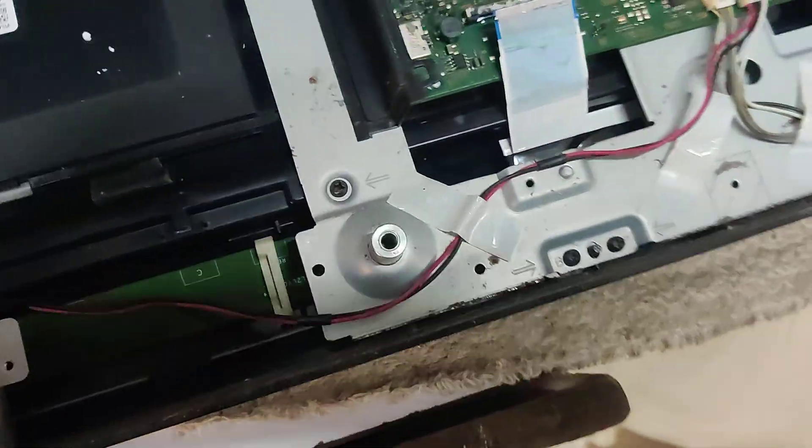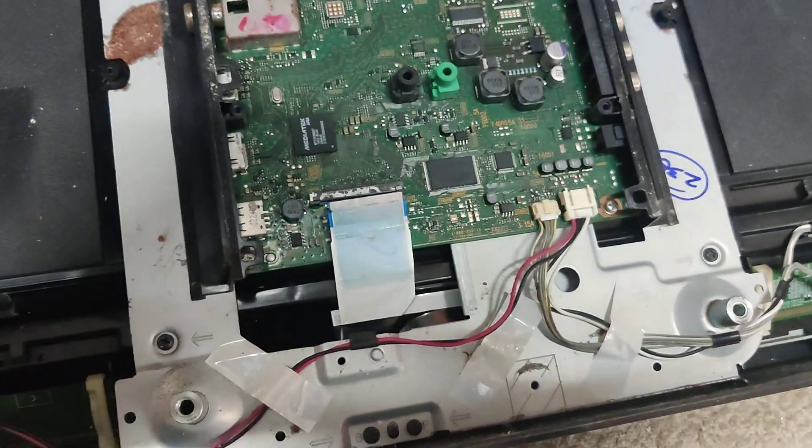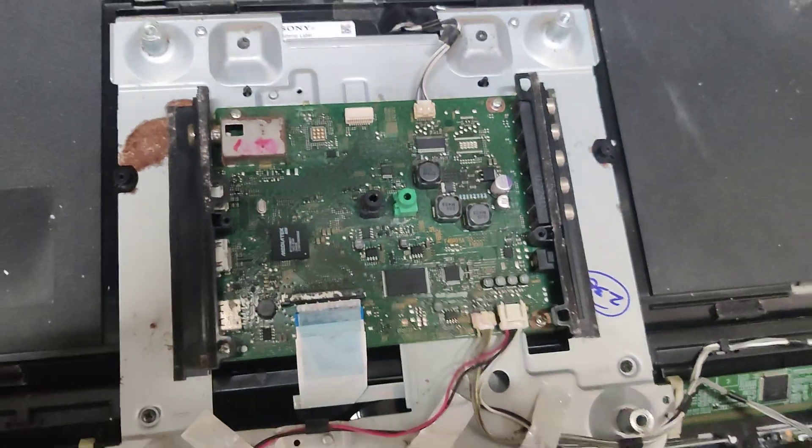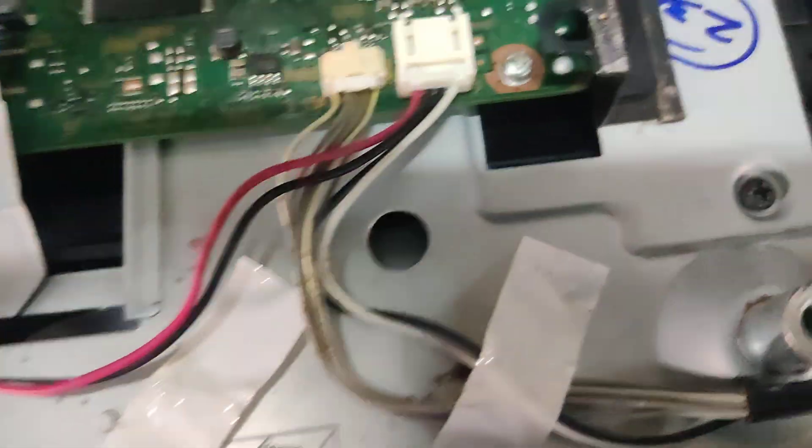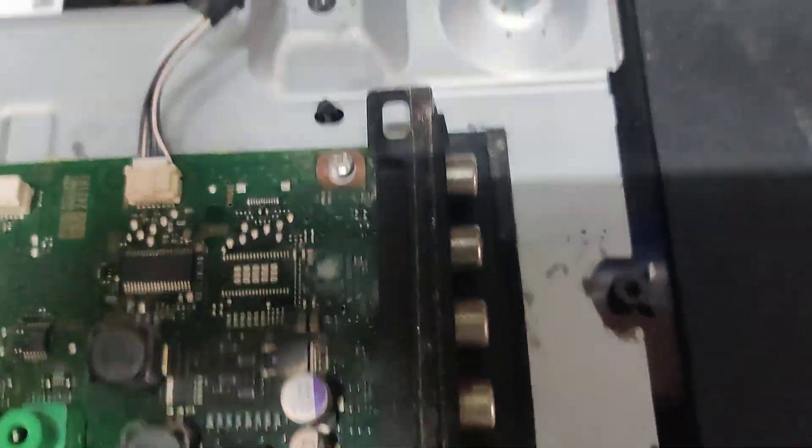This is a very simple board. This is a Sony TV. This is a compact board. This is the RF output. This is the AV input.